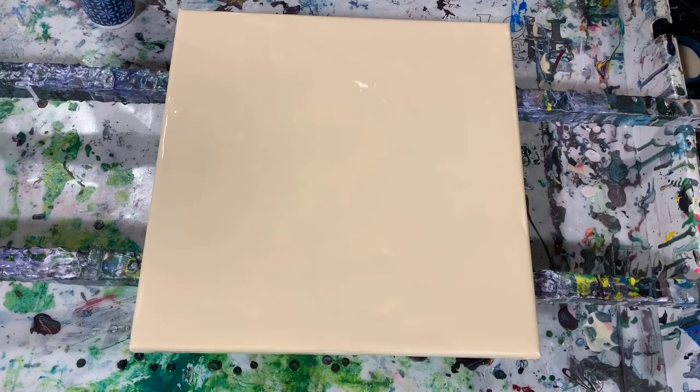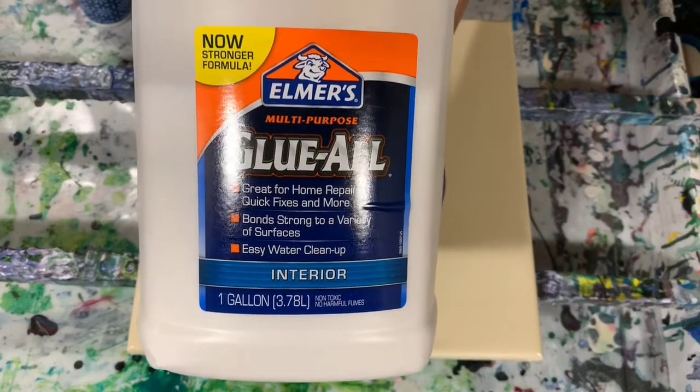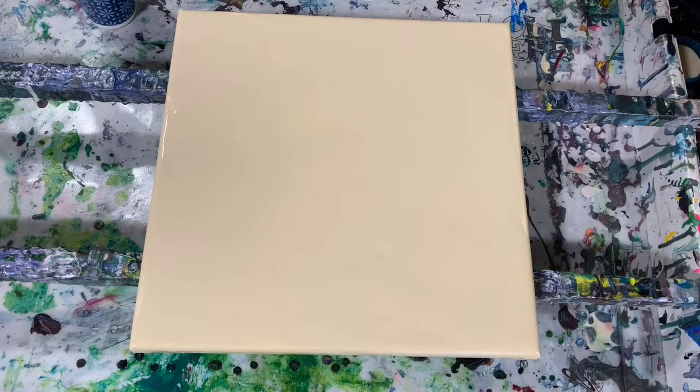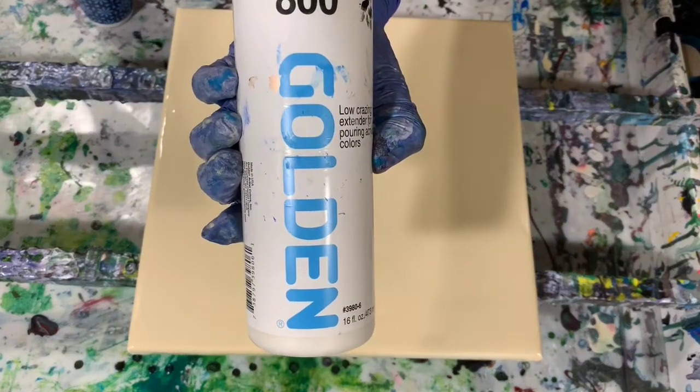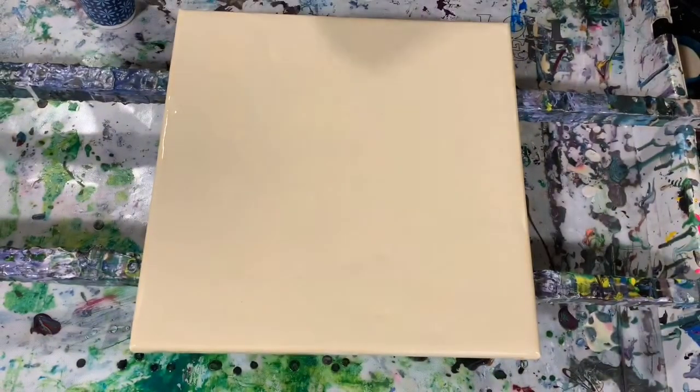I want to take a second to talk about pouring mediums. I use The Mix, which is a little on the expensive side. If you're trying to save money, you can use Elmer's Glue-All — it's cheaper. You can do either 70% Elmer's Glue-All with 30% water, or if that's a little thick, 60% glue and 40% water. When I use the glue, I also use a product called GAC 800 by Golden — that helps prevent the paint from cracking, which can happen if the paint is too thick.